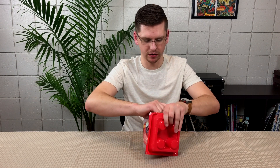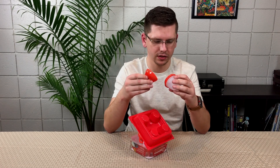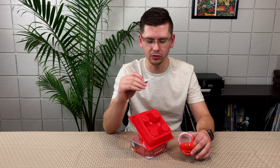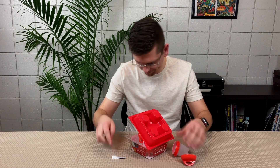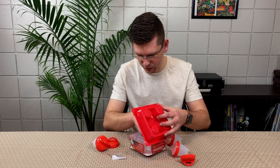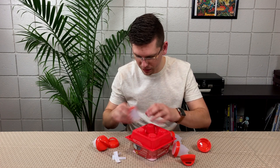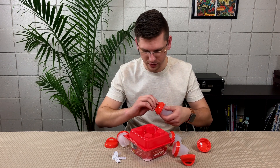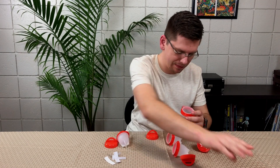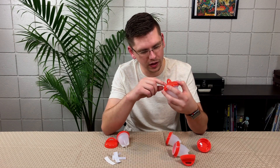Let's open this up real fast and see what we got in here. There is information on the inside: 'Caution while using product near boiling water — product and contents will be hot. Wash with warm soapy water before use.' These instructions are in every one of the containers. It's almost like a silicone mold with a plastic cap and a little hole for a vent.